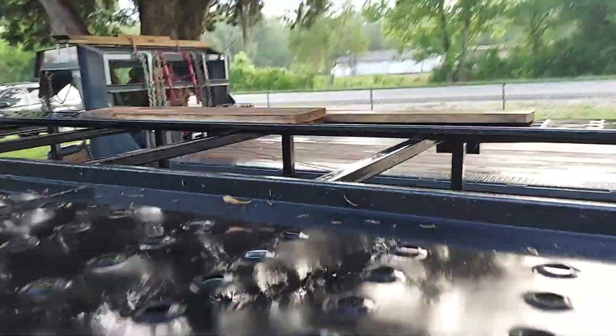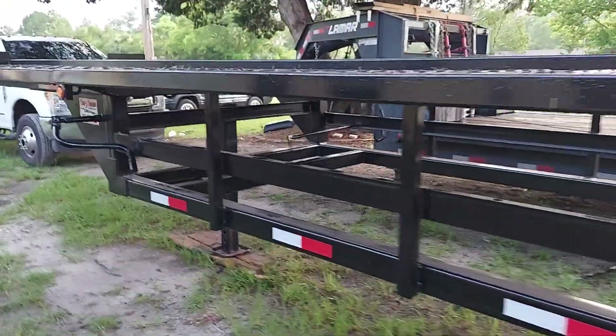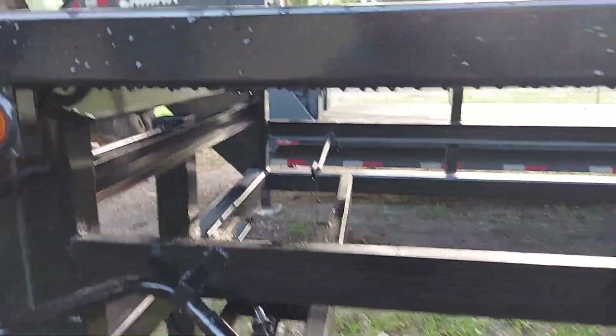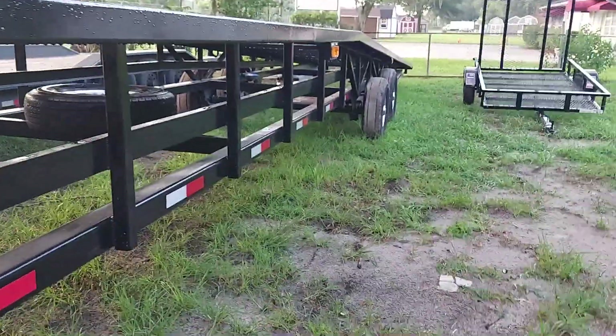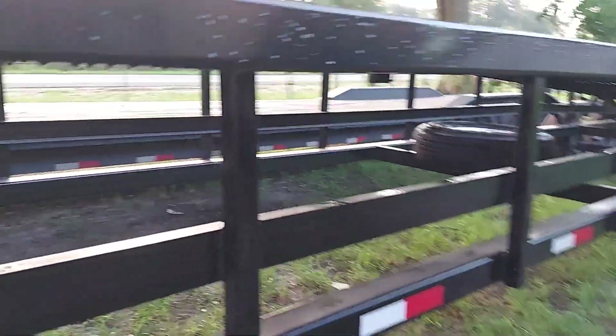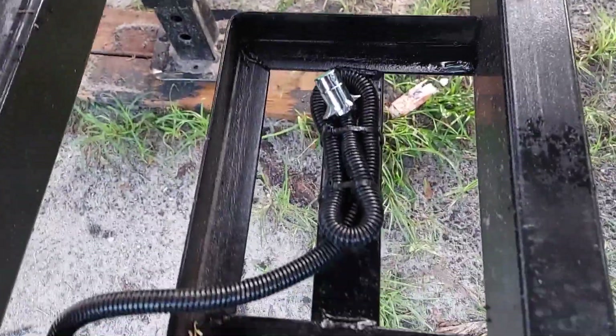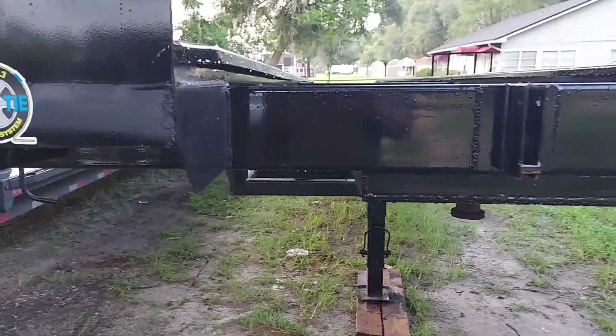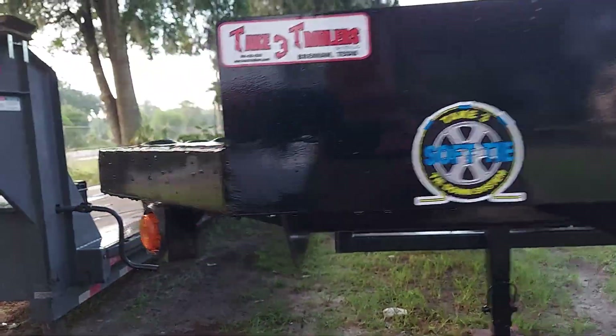One thing I can tell you right off the bat with this trailer is it is pretty sparse as far as the steel goes, but it's all in the right places. That's how they save the weight off the trailers — by not overusing steel. We have the battery box right here for the winch, which we're going to install our own winch like I have on my other trailers. It does come with a soft tie system on it.